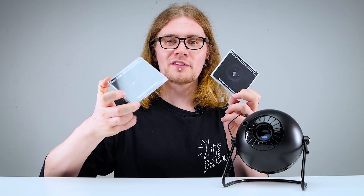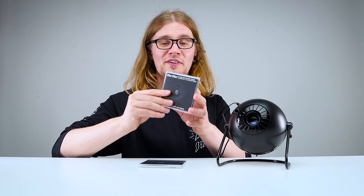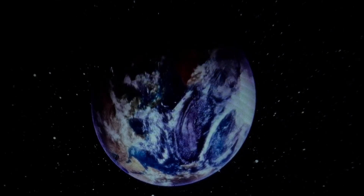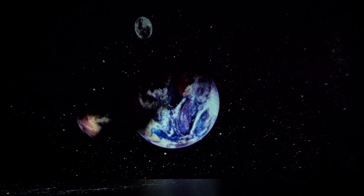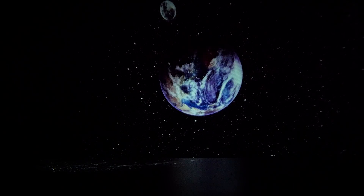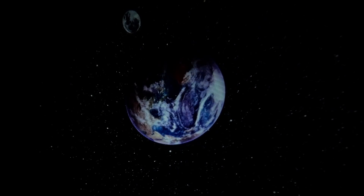Let's try out one of the extra discs they sent us — the day side of the Earth and Moon. Judging from first looks, this one looks like it's going to have quite a lot of detail and some color. And it does — that looks really good! I'm just so impressed by this little thing. You can see quite a lot of detail on the Earth including clouds, the atmosphere, and on the moon you can check out the craters. Let's get the shooting star mode going — with rotation it's going to look like an asteroid heading straight for Earth.